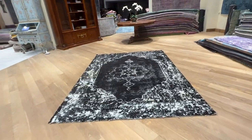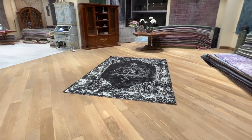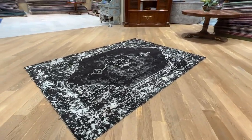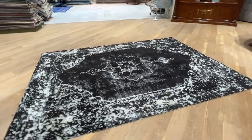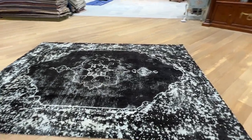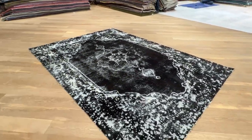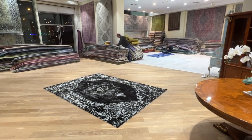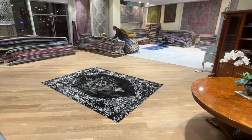On our website you find the largest selection of vintage carpets anywhere in the world. We ship our carpets with UPS. Shipping takes about five business days. We also have a buy two get three offer, and if you have any questions about this carpet or any other carpet in our collection, you can also contact us directly and we'll be happy to send you additional pictures and a video.